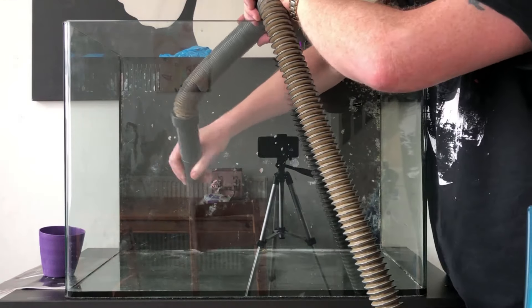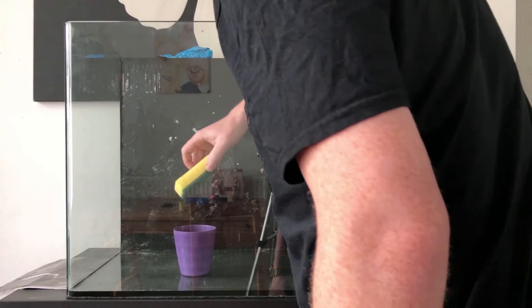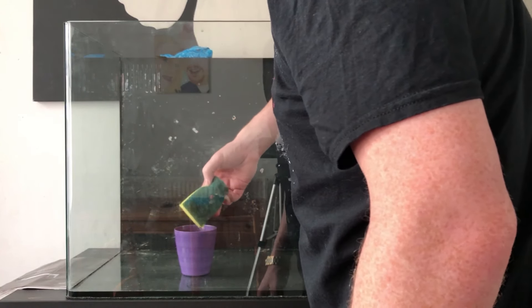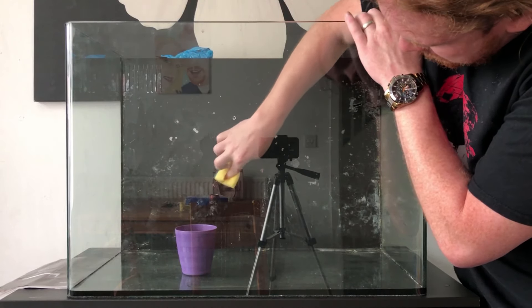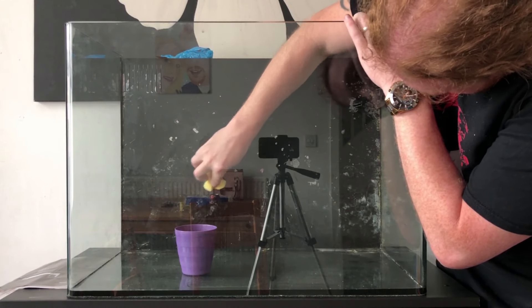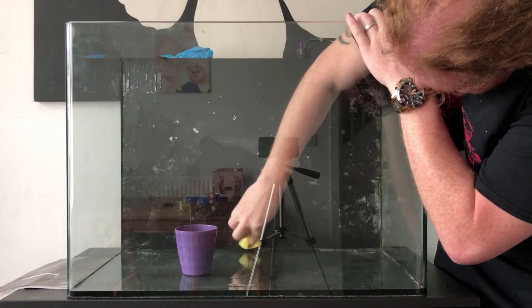Mostly cleaned that up, got rid of the excess dust and stuff, and then just finished off the last touches with this sponge — what they call a scouring pad — to get all the stubborn bits that couldn't come off with the knife. Really give it a scrub and get it all nice and clean.